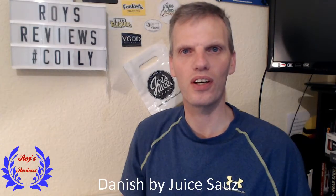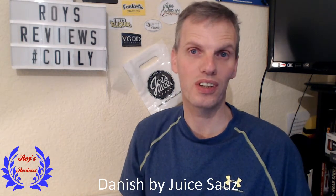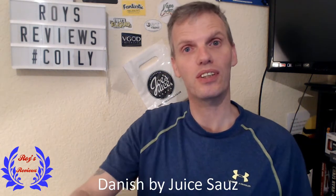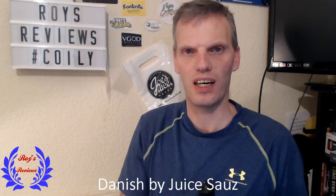Good morning, good afternoon, good evening and welcome to another review from Roy's Reviews. Today we're having a review of three juices, and these were sent to me by Comey Valley Vapers at VaporMe.UK. They are Danish by JuicSauz. The links will be down below to VaporMe.UK so you can purchase these, and they are £11.99 per bottle.